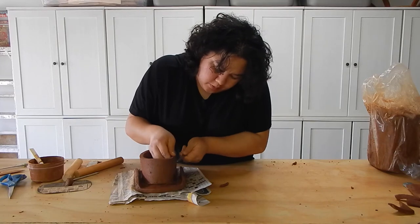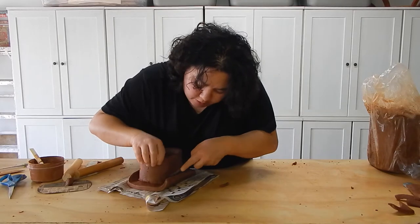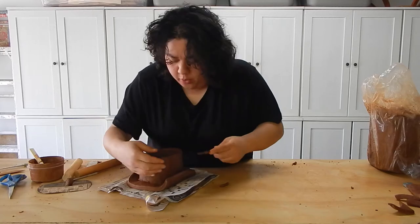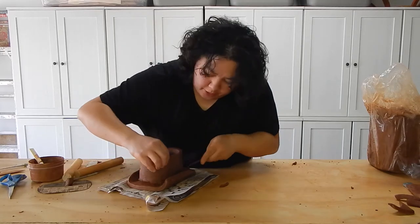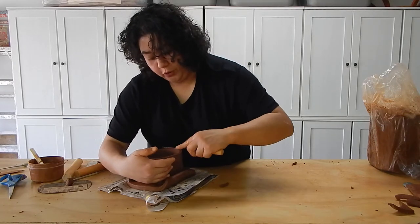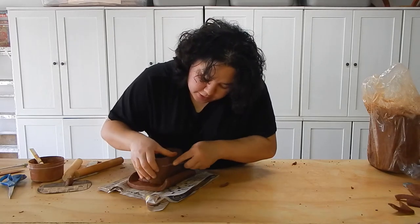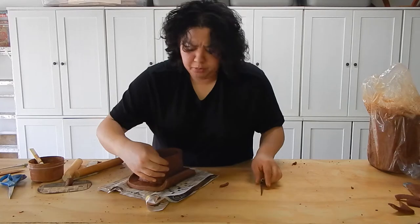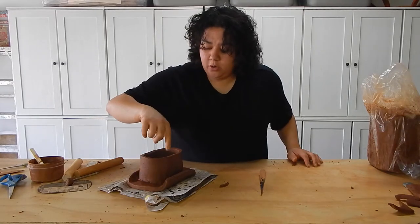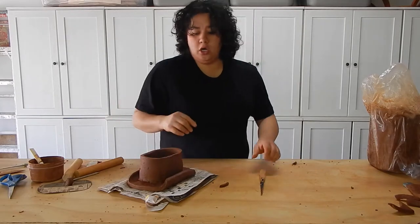I've reinforced the inside of that seam with some coil because this is not one of the strongest ways of joining — just having it butt up directly against itself. It would definitely be stronger if I had it overlapping, however it is a much cleaner look when you have it butt up against itself. You're going to have to use your best judgment on which version you like better. I'm going to roll some coil and make sure I connect that coil all the way down at the bottom of this top piece of slab I've just attached to make sure it's good and strong.